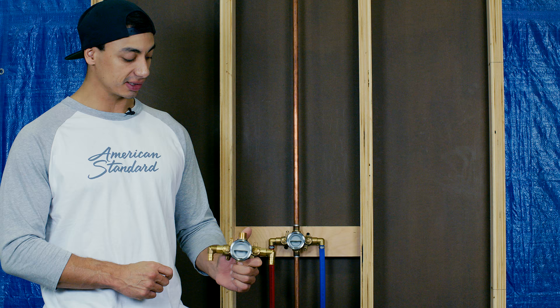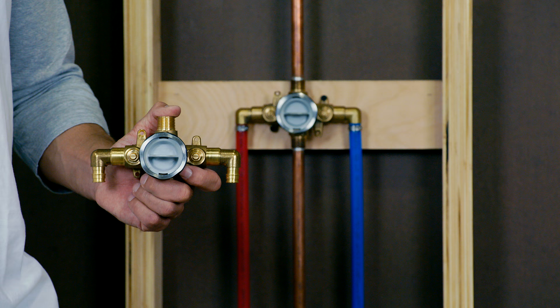One of the great things about the American Standard flash shower valve is the new connection options. Right here we have the PEX connection options, saving the plumber time where they don't have to solder elbows into the shower valve.